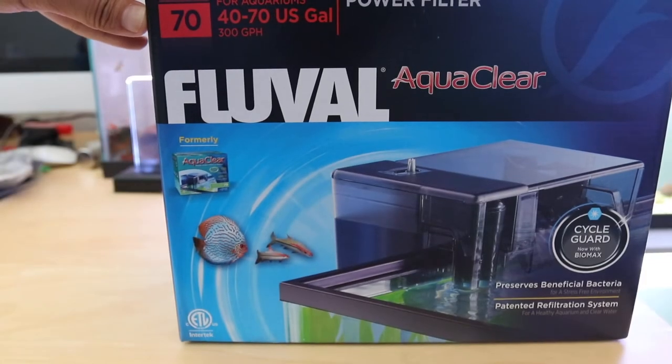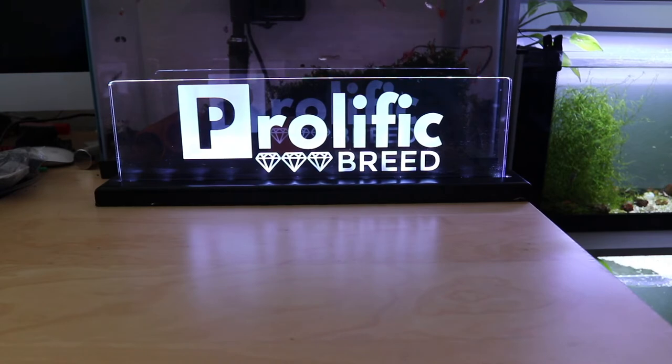Here it is, the AquaClear 70. What's up guys? It's Hugh with Prolific Breed.